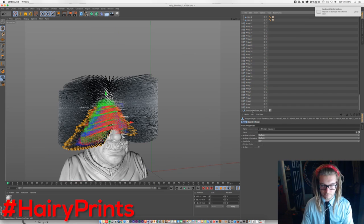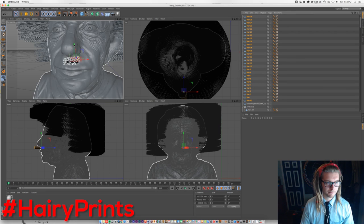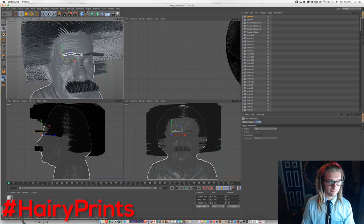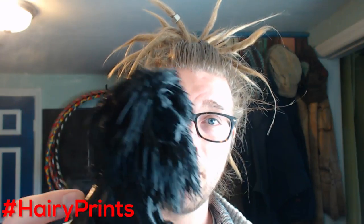Then I deleted all the planks off of his face and added back the mustache and eyebrow planks in more of a strategic pattern. Then I exported the model — and if you want more straight hairs like this line here, you're gonna need to put a cylinder around so that the hairs have somewhere to land once they go out.